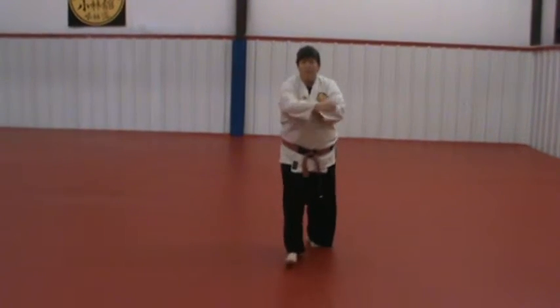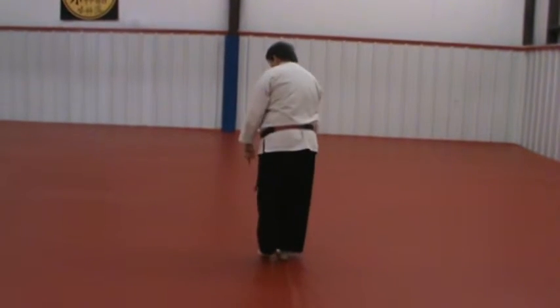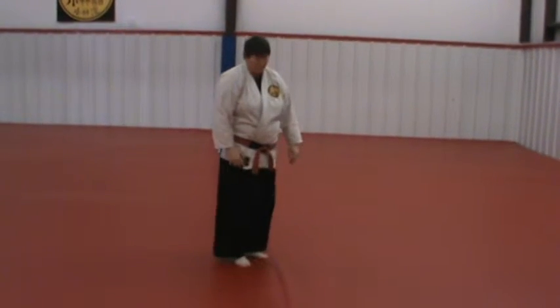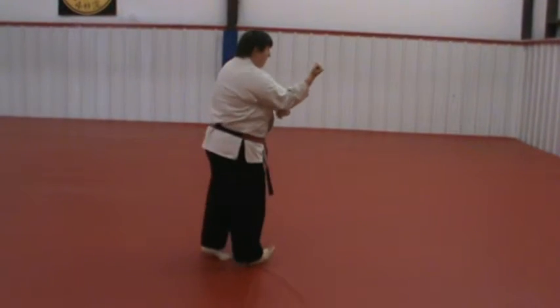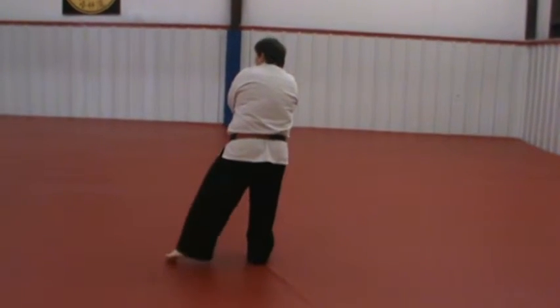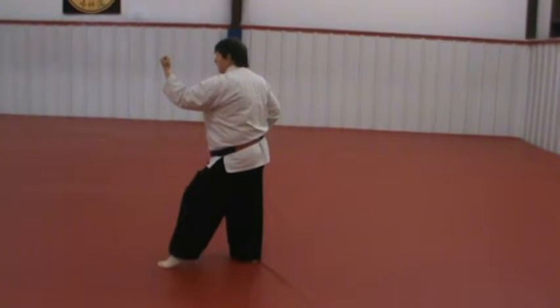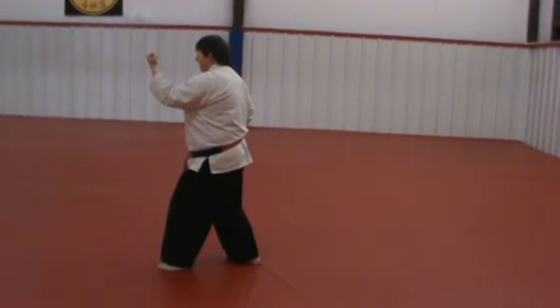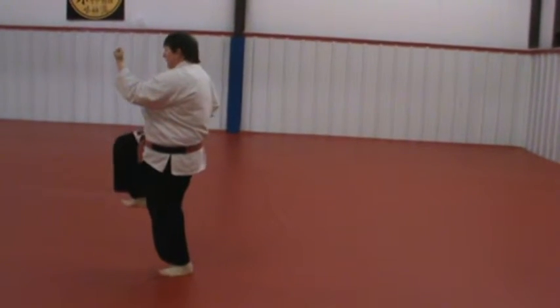After the back fist, when you turn, notice the footwork. I've stepped into the back fist and I turn on the heel and the foot sweeps out for the side kick. The kick still has control before I step down.